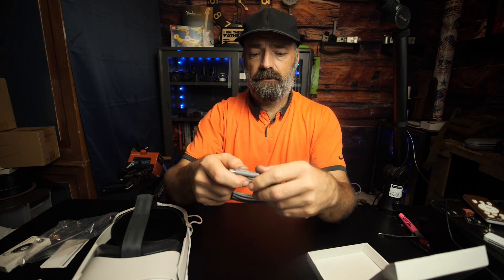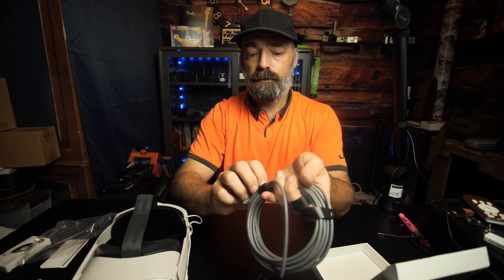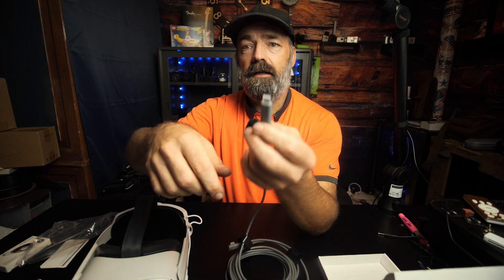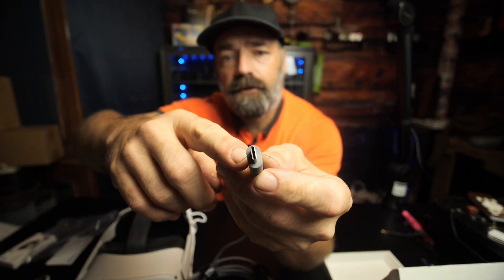We're going to go ahead and unravel it. The reason why the cable is 16-foot long is so you can have it plugged into your PC or wall charging while you continue to play. It's made out of a nice flexible rubber and it does come with little protection caps. You can see it is the USB-C type.